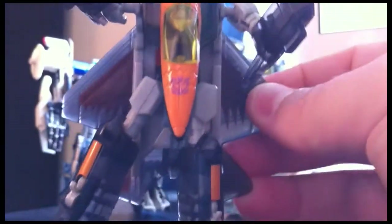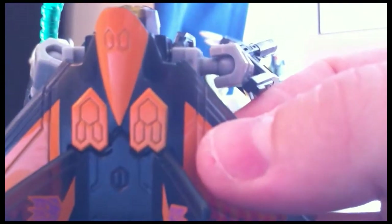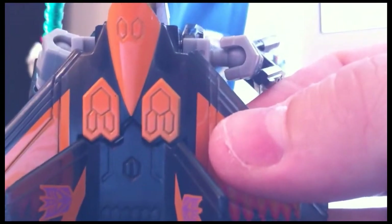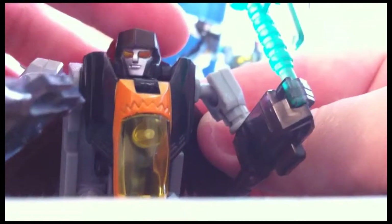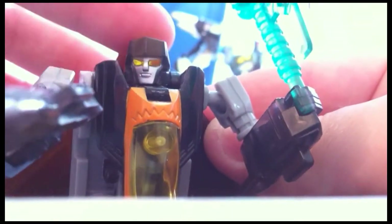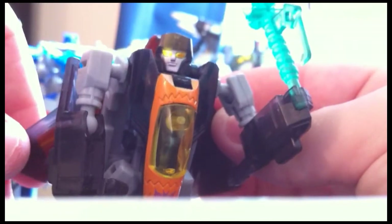They went the extra mile on this figure with the translucent plastic, and the little details they put here — you can see the reds, the Decepticon logos outlined in the orange. They went ahead and did the panel lining right there, so that's real nice attention to detail. If you look at the light piping right here, you get a good amount through the back of his head. I really like that. As you guys have probably heard on most of my reviews, I definitely like light piping in figures — it really makes it come to life.